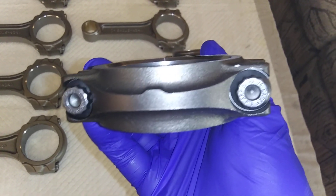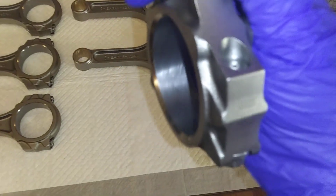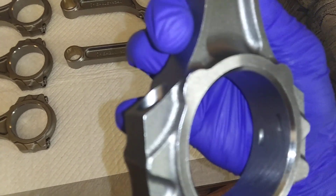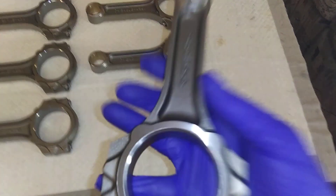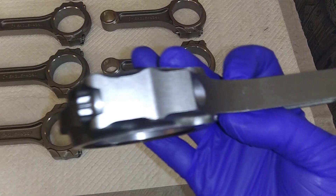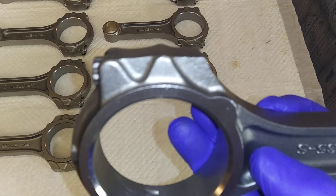ARP rod bolts — cap screws. These work good in stroker applications also. They weigh about 800 grams. Pretty fucking nice.